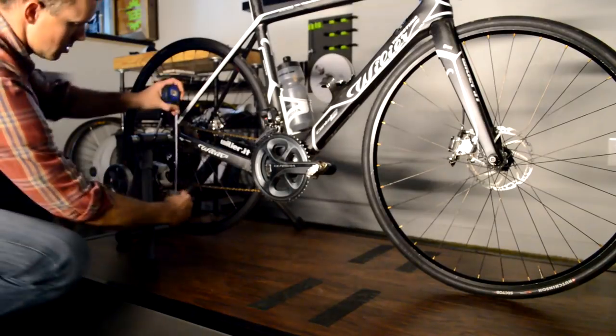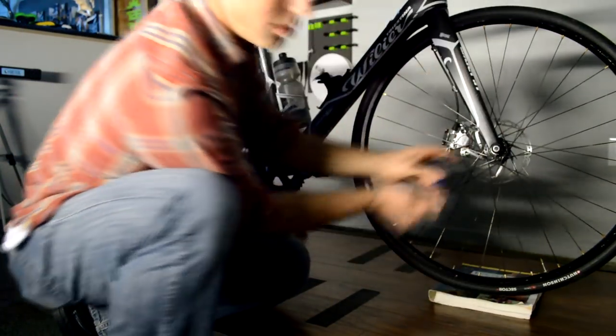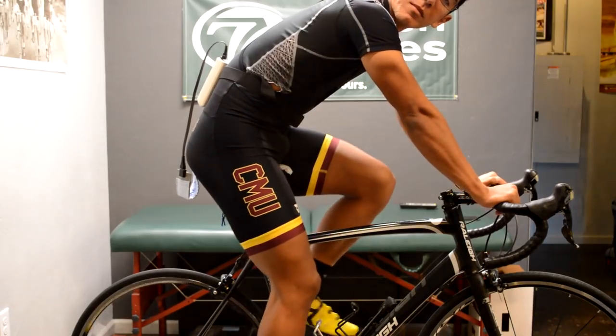First, the bike should be set up on the trainer. Make sure that it's level — you can measure from the ground to the center of the axle or the quick release, and the height of these two should obviously be the same. On the bike, the rider should pedal at a moderate resistance and at the upper end of their comfortable range in cadence. Pedaling at this rate should still be very comfortable, so if you're above that, it may skew the results.